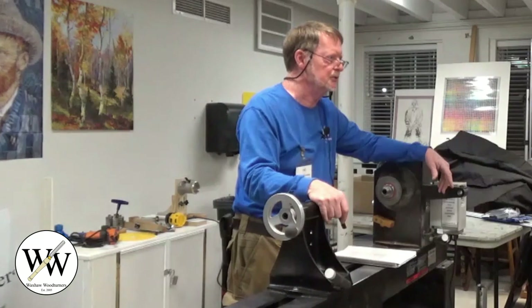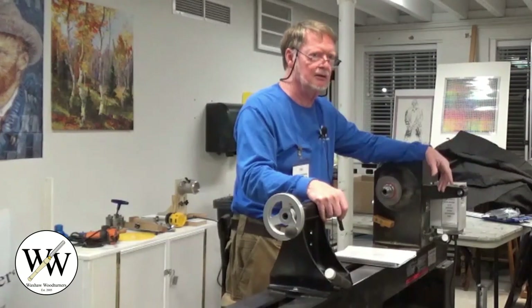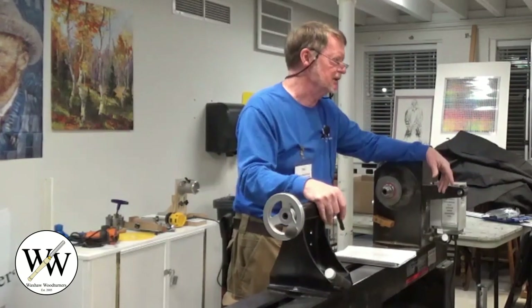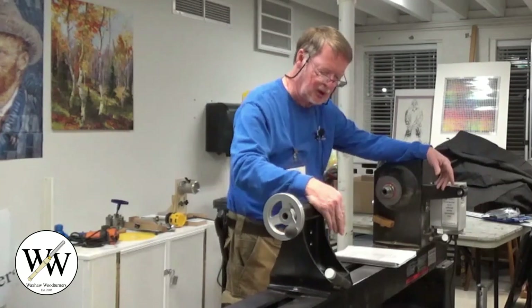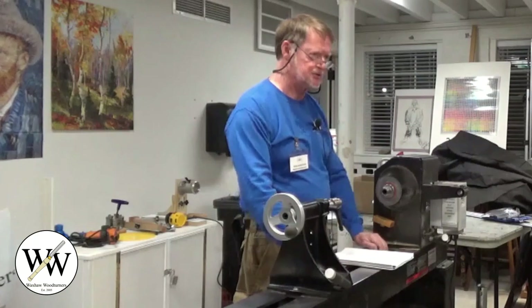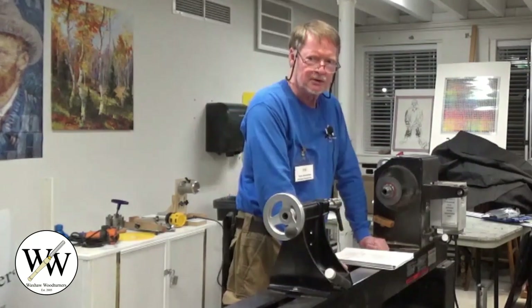I started doing a bit of an internet search and wasn't having a lot of luck. I sent an email out to the club, and sure enough John sent me an email saying he had a jig I was welcome to come and borrow. So that's what I did, and as it turned out I used that to do my project. I was so impressed with this little jig - it's so simple, and like most things simple, it works really well.